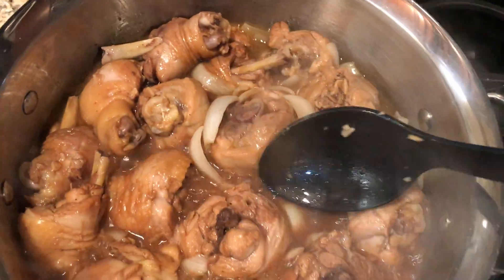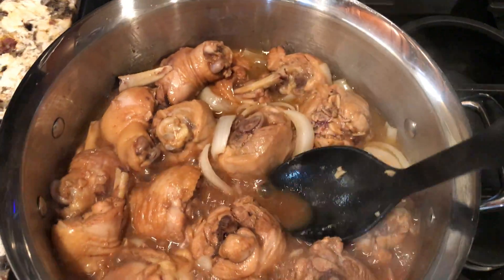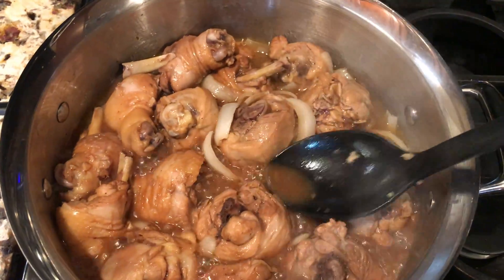Imagine eating this with rice — good combination. The sauce will be so yummy.